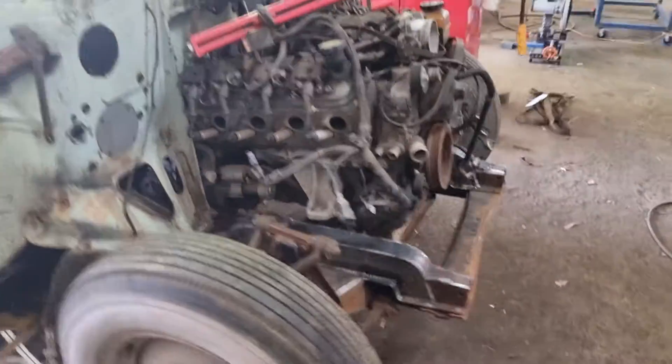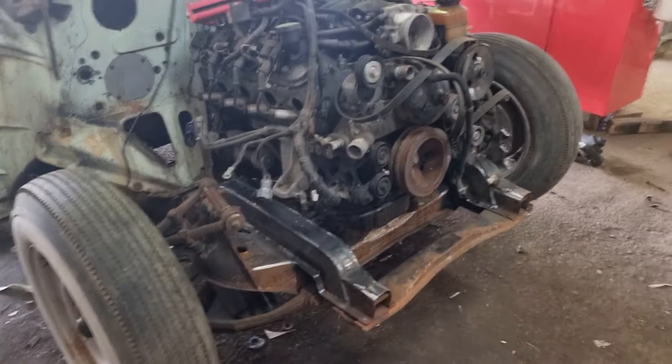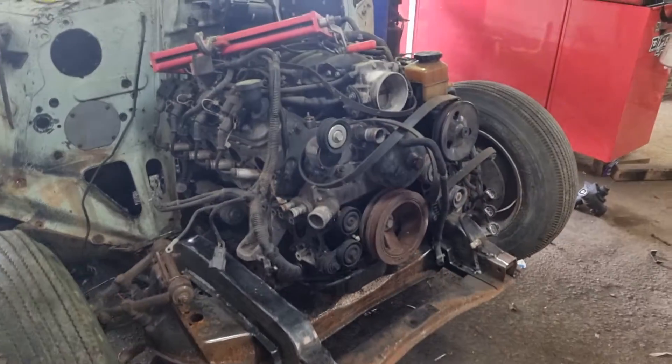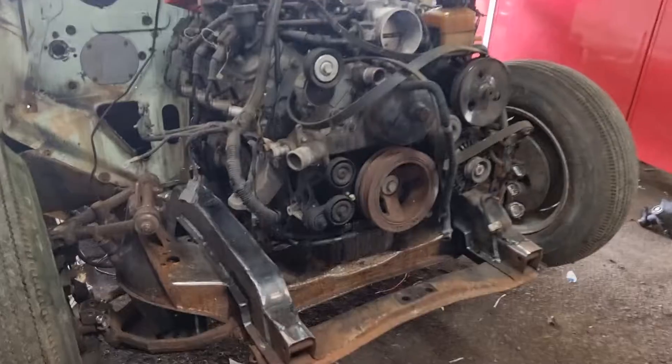Update on Hardy's wagon - the front end is mostly in, the motor's just sitting there at the moment. We've got to get a reverse sump for it so we can get it down that little bit lower.